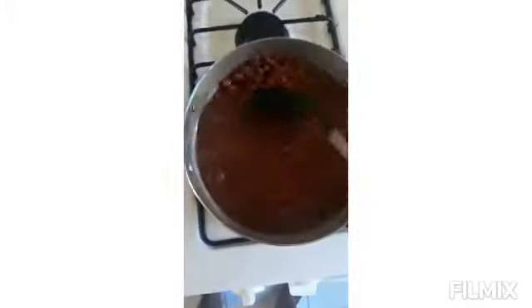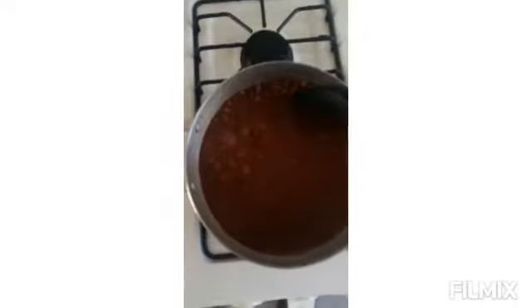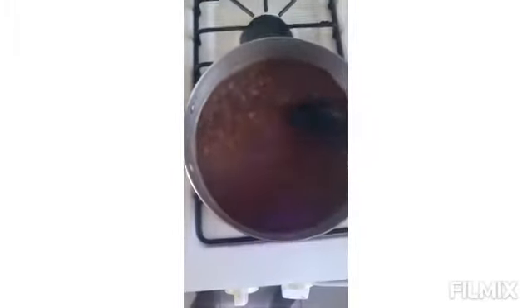Our peas are about 70% cooked. When you soak your peas it makes a big difference — normally the peas would take an hour and a half, but this is only about 45 minutes and the peas are almost done. You can take one up and squeeze it to feel how it is. Now we're going to start adding things to it.